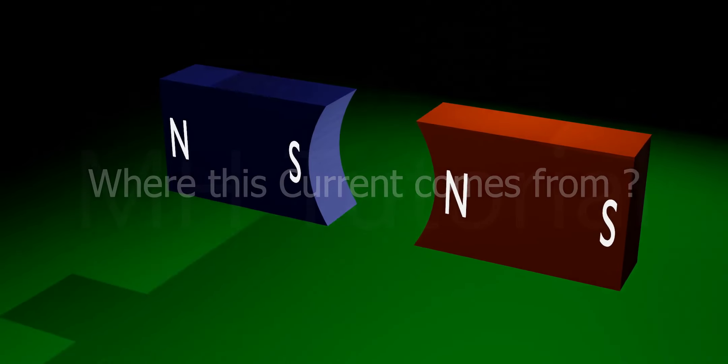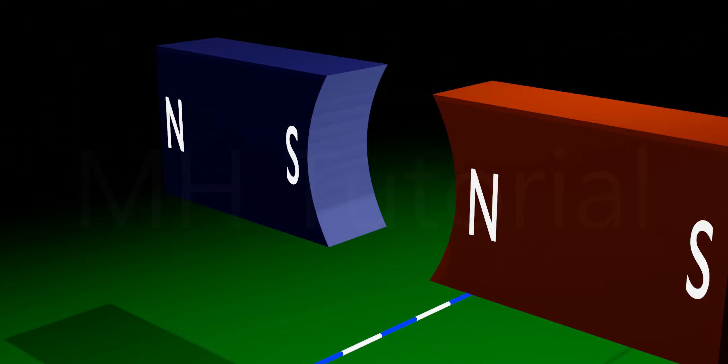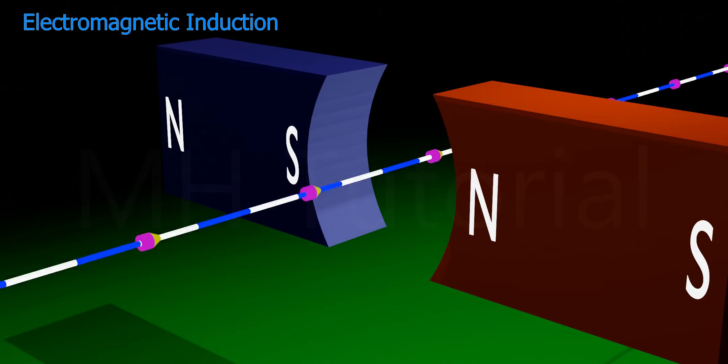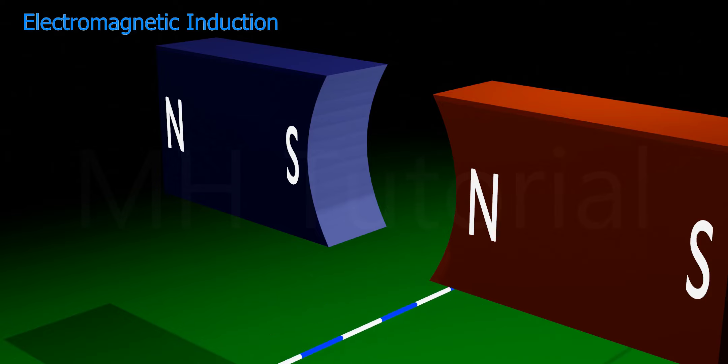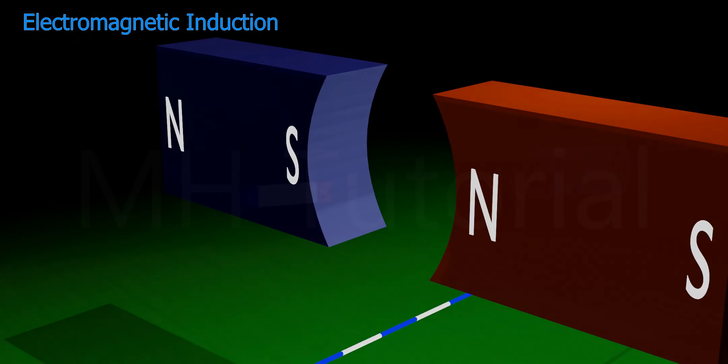Actually, when a conductor moves inside a magnetic field, an electromotive force or a current is induced in it. This phenomenon is known as electromagnetic induction. In this example, a wire is moving perpendicularly inside a magnetic field and due to that movement a current is induced in it.